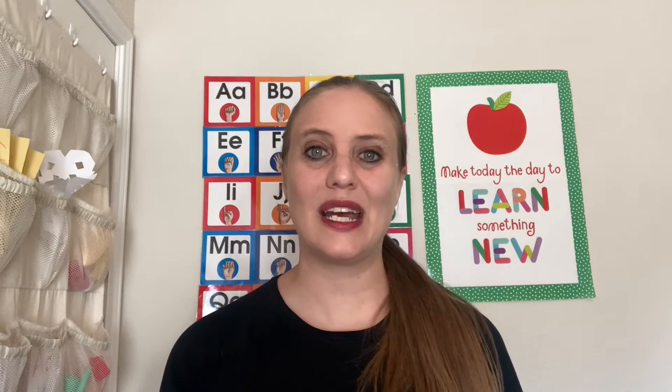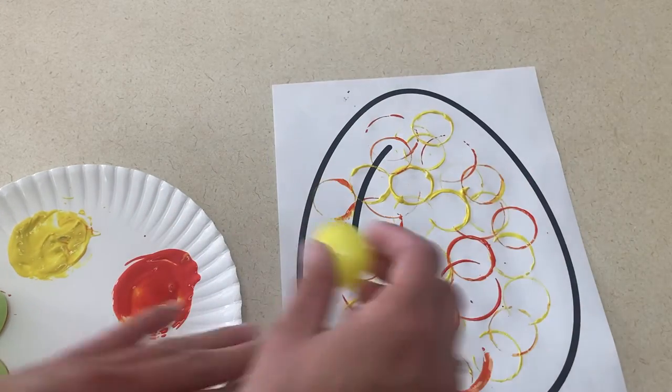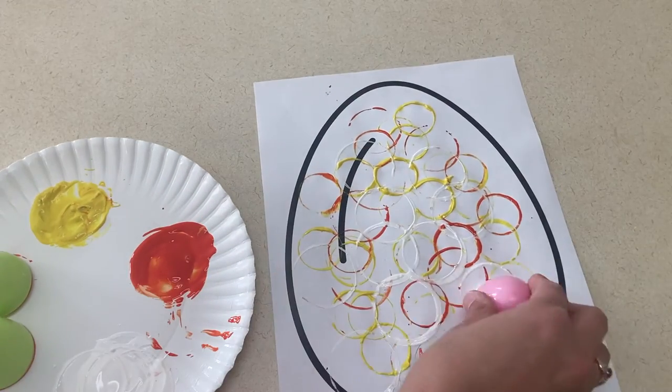Next, paint with Easter eggs. For this picture, I used a picture of an egg and would give the children Easter eggs to paint with. If you have varying size Easter eggs, that's nice to add different size circles to the picture as well.